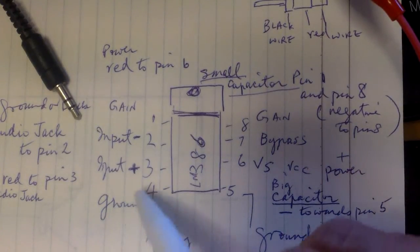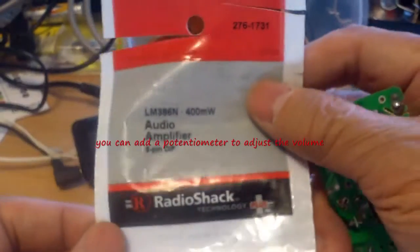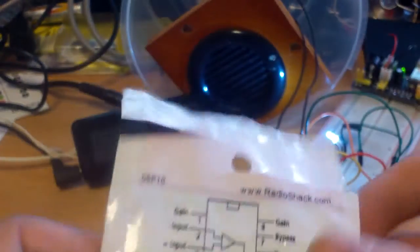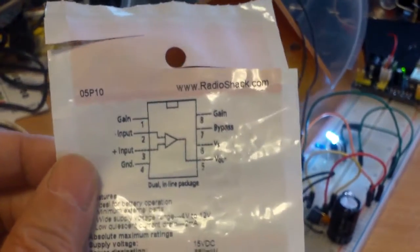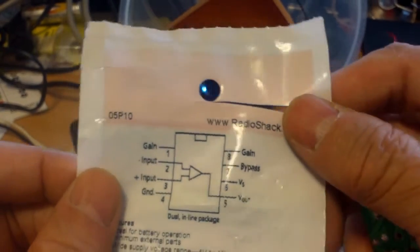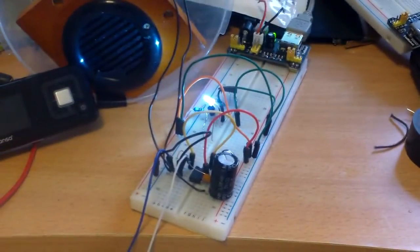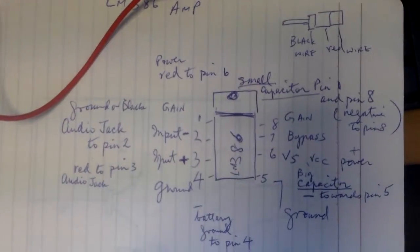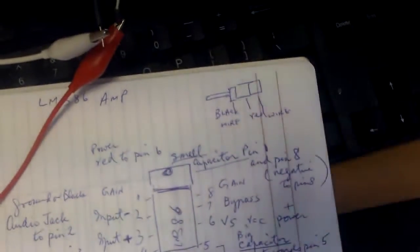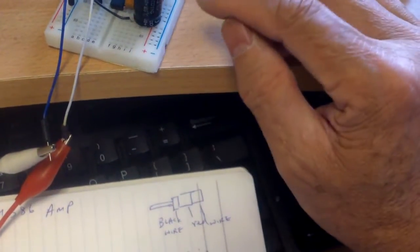The negative of the speaker goes to ground on pin 4. I got this chip at Radio Shack for $2 and it is really simple. I did this for the first time and it worked right away. I didn't use parts exactly specified for the project — basically if the capacitors and resistors are close enough in value, they will work.